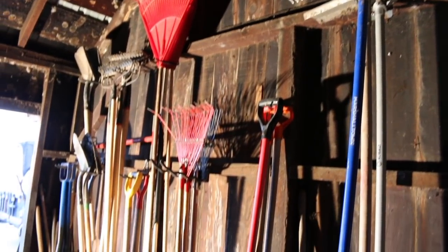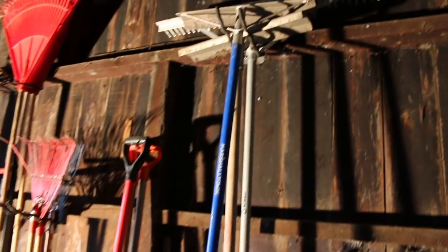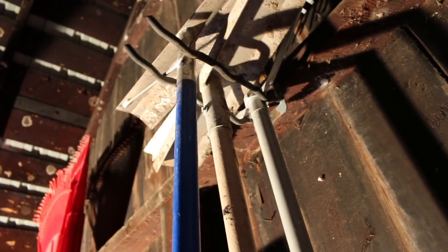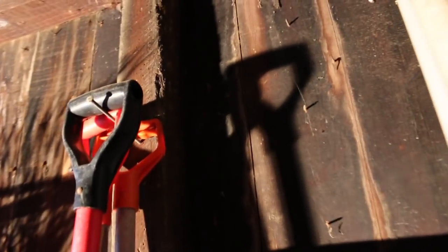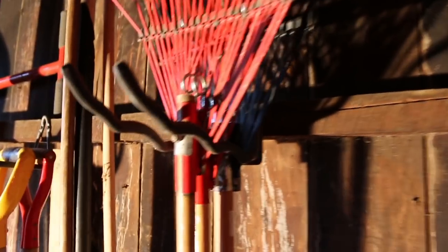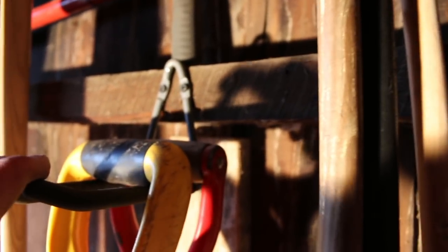This is what our setup looks like, guys. This is in our wood shed — it's just an old shed, got a rock floor, not much. But we have these hooks here from Home Depot. You guys have seen these, or similar ones, in our enclosed trailer setup that we use for our backpack blowers. We also have a nail for these old snow shovels. We got all these from Home Depot, and those work great for our pitchforks.